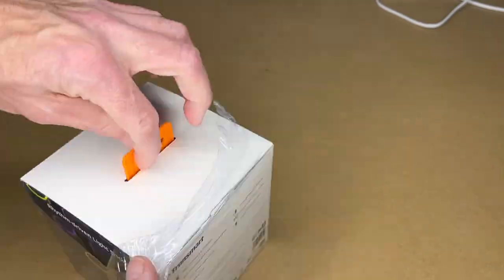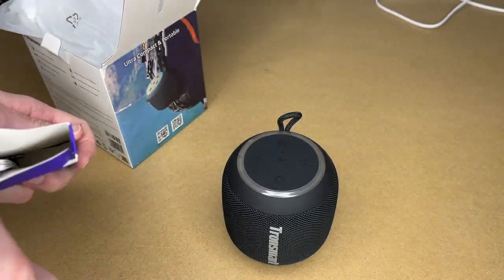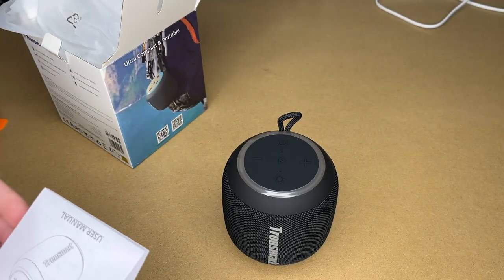Let's get this open. So here we have the speaker and the accessories: the warranty card, auxiliary cable, USB Type-C charging cable, and manual.